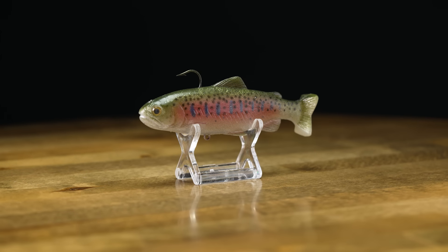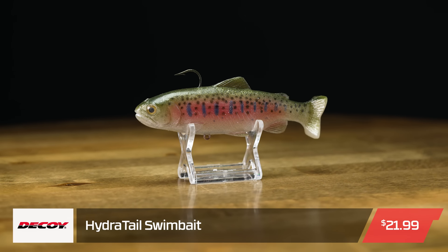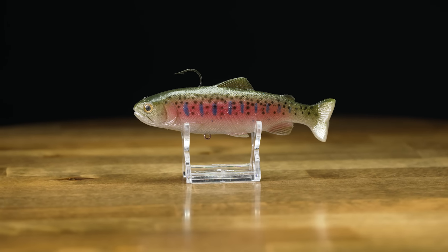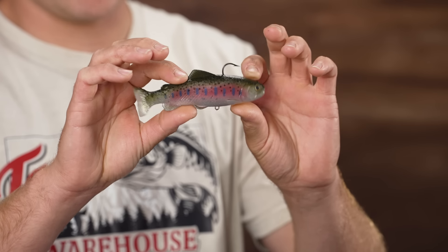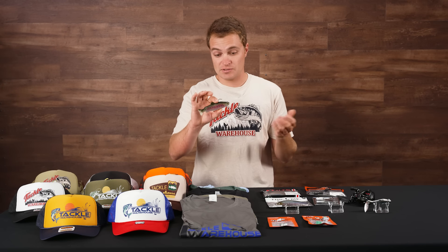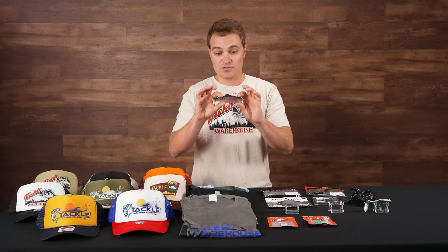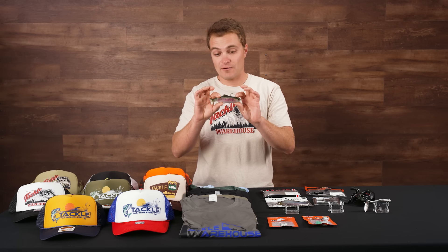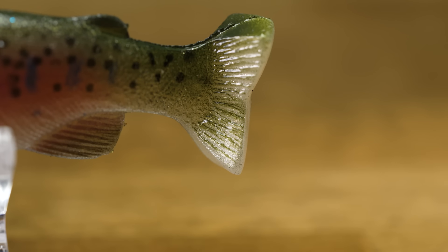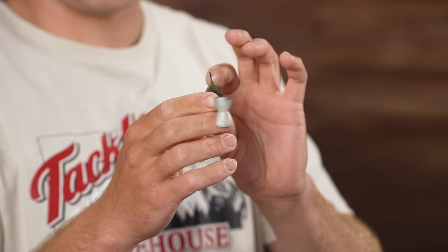Up next from Decoy, this is the Hydra Tail 5. This is a super realistic trout bait. They have really cool patterns — the one I'm holding is a more natural native color trout — but they also have colors that reflect natural stock trout or even kokanee in your local lakes. Anytime those bass are feeding on five- or six-inch trout or kokanee, this is a great option with a nice slow sink.